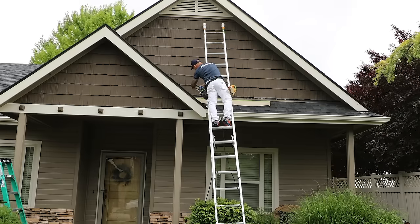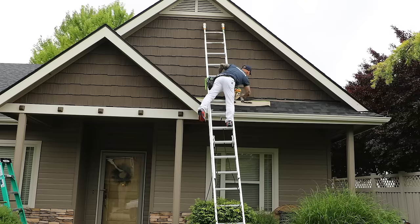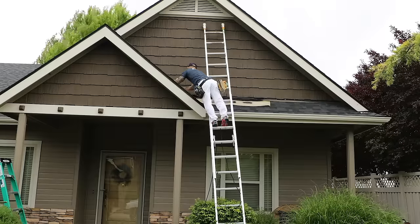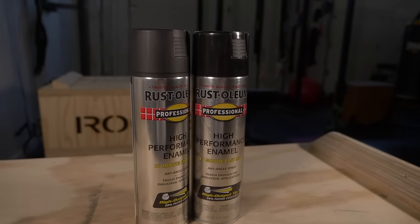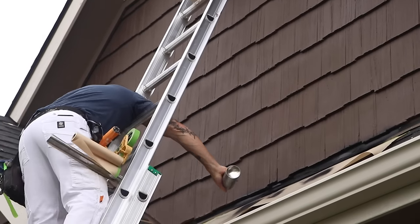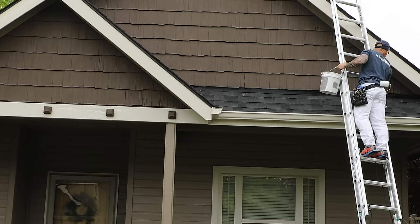I'm masking off the flashing on the roof. The previous painters got overspray all over the metal flashing, and if I just left that it would look like I did that. So I painted the gables and the shakes first, then I'm going back now masking off the roof and spraying the flashing with a flat black paint. I'm getting a little bit of overspray of the flat black onto the shakes, but I'll just roll back over that. The flashing won't have overspray on it anymore — it'll look brand new. It's just an added touch that makes the house a little more polished.